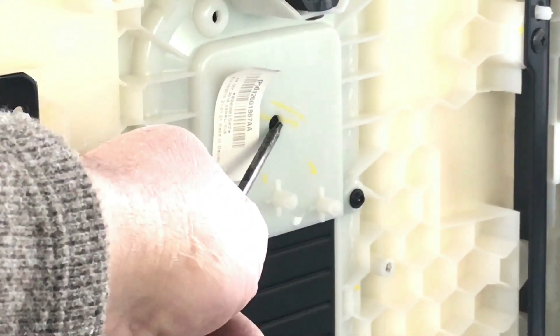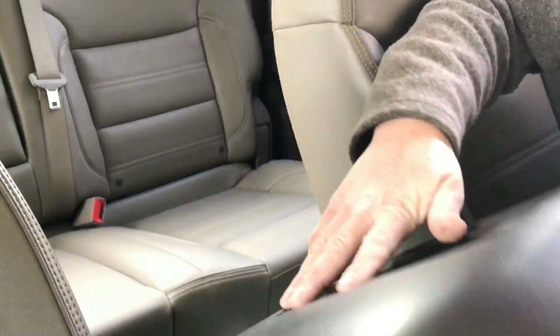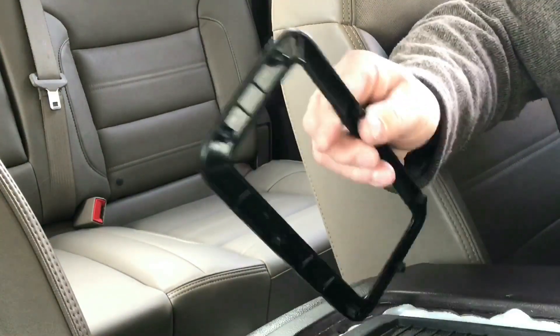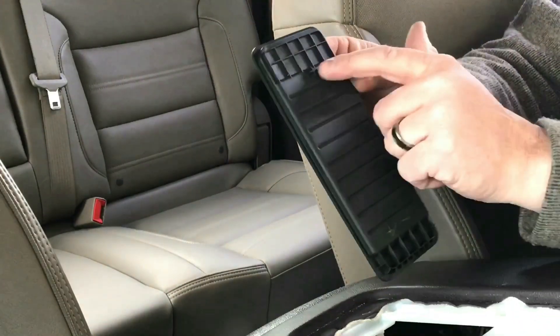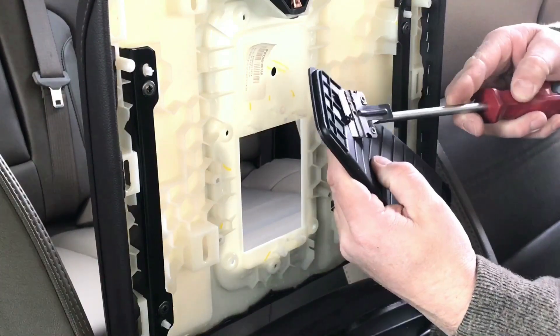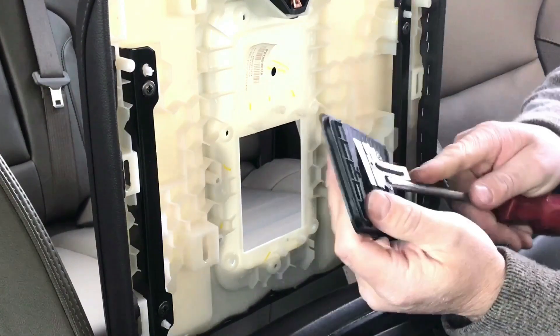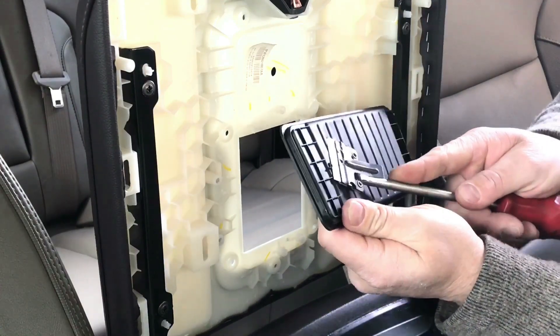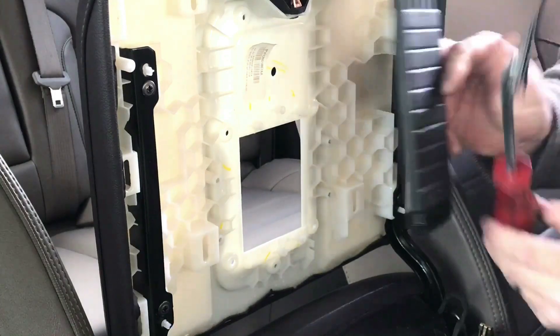This little rubber tab here is used to align it — we're going to cut that off. With all of these screws removed, this plate can come up and then the rubber pad can come off. We're going to cut this off.